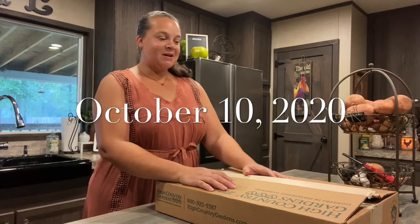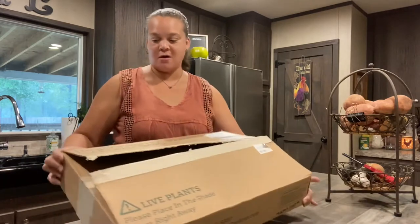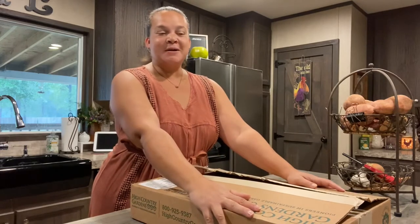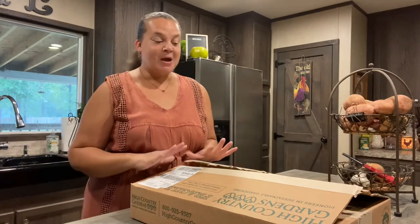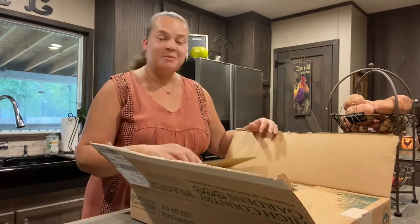Hey everybody. So today is going to be a teeny tiny unboxing. I got in an order from High Country Gardens. I had gotten a gift certificate back in April for Admin's Day from my boss to High Country Gardens. I'd never heard of them before, so I got online and looked at all the plant selections they had and they had two things that I've always wanted and can't seem to find around here in Southeast Texas — not in any of the nurseries I've been to anyway. I'm so excited, so I started to open the box and I'm like, wait, let me get the camera — this should be a little unboxing.